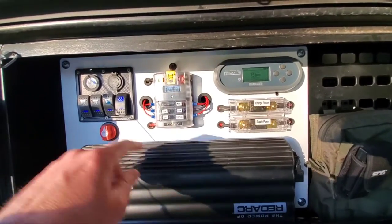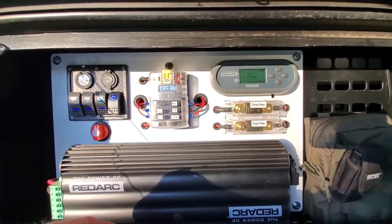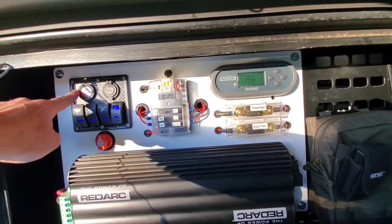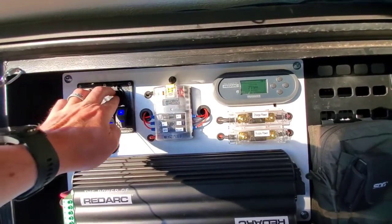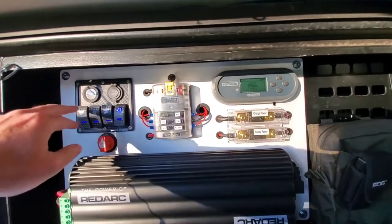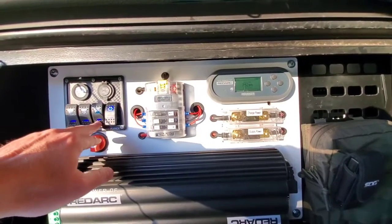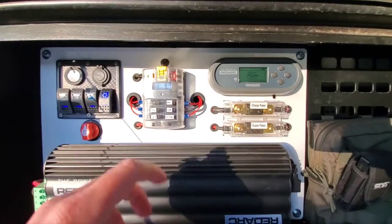First off, we've got our standard electrical switches that Symmetry provided — nothing really changed there. We've got a voltage indicator, a USB outlet, a switch for the lights in the lower compartment, lights in the upper compartments, our water pump, and a switch for the fridge.